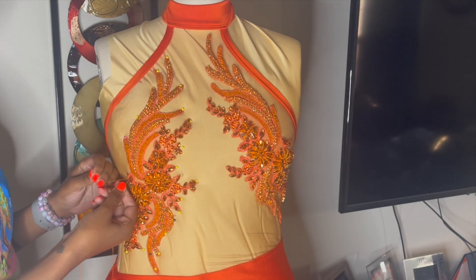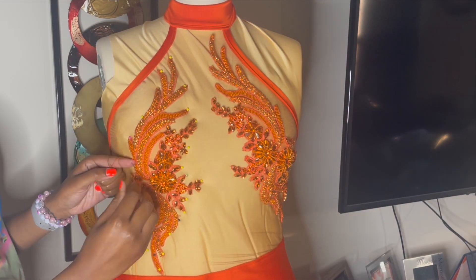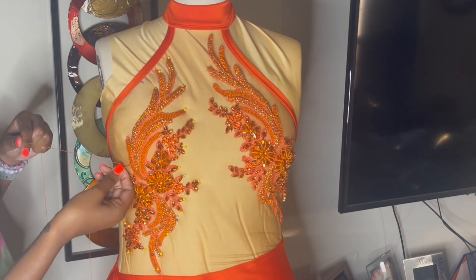I'm just pinning the applique to my liking and then I'm going to hand sew all the way around.